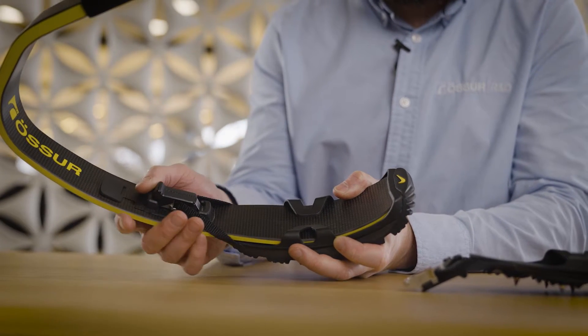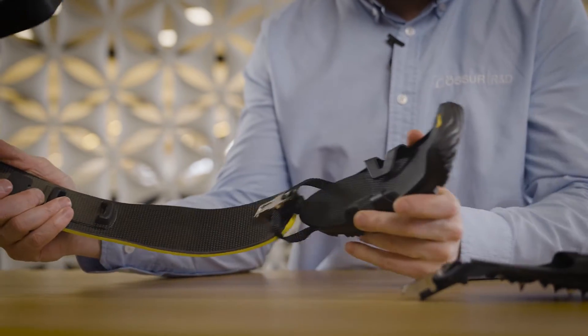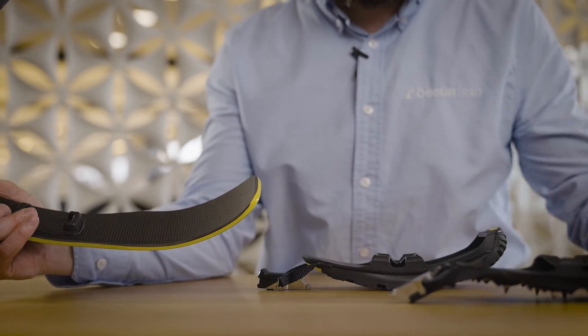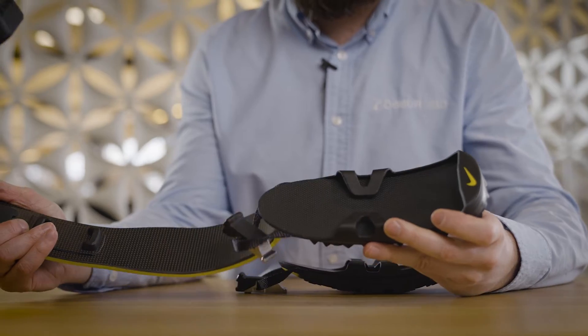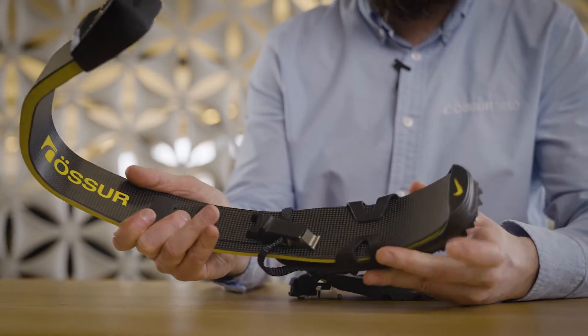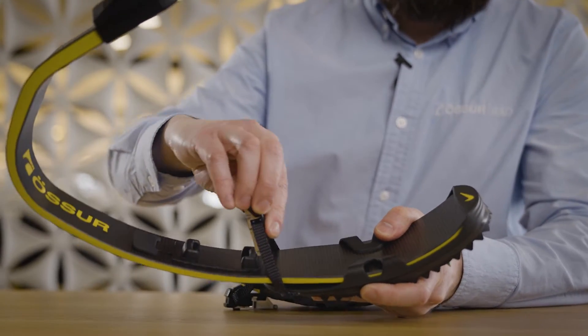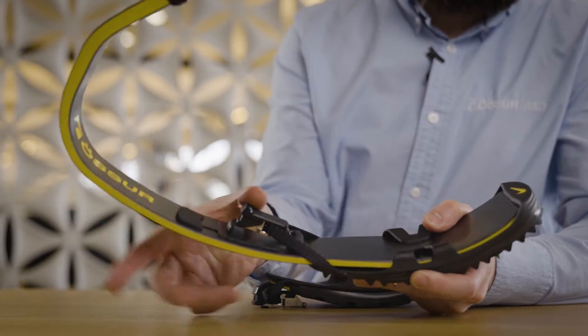As an example, we worked with the Nike Innovation Kitchen to create a new product called the Nike Traction Soul X. The Soul X is an interchangeable sole system which can be used on a running blade. This allows the user to switch between a traction sole and a spike pad with just a simple click of a button.